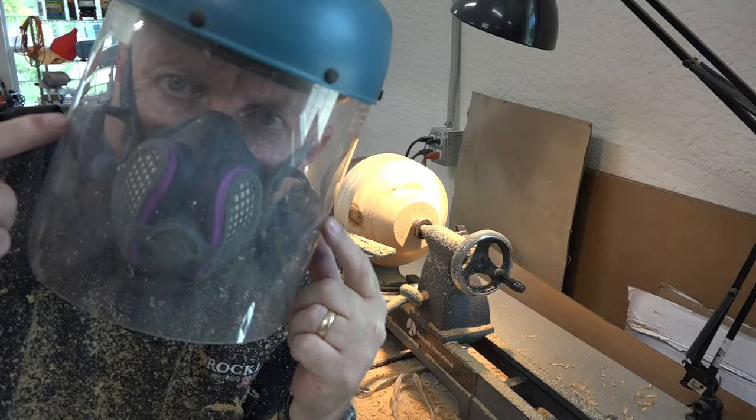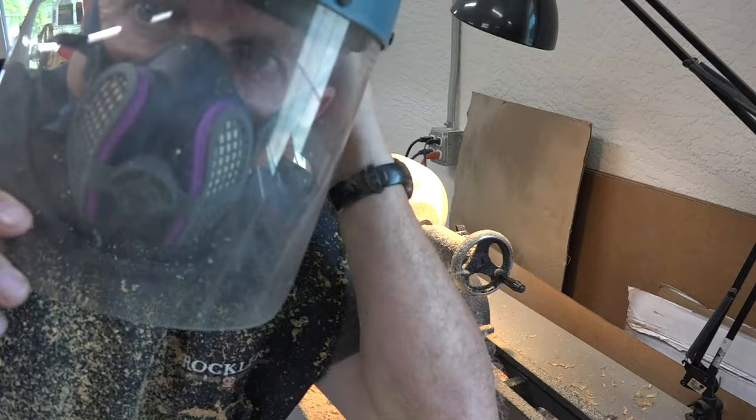You've got to stay safe — I've got my face shield on and my dust mask, so I'm good for doing some of the finer turning.